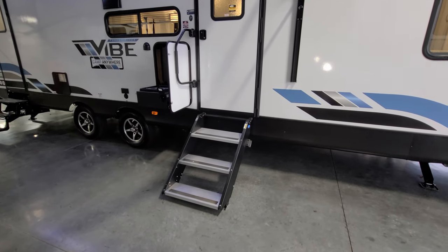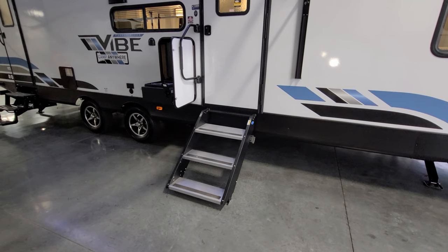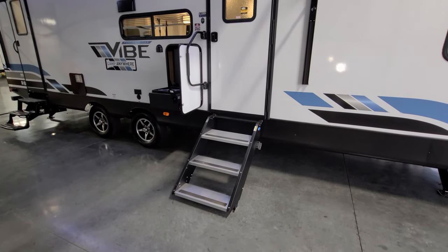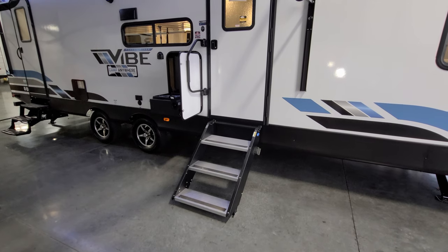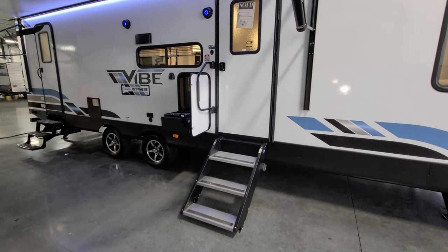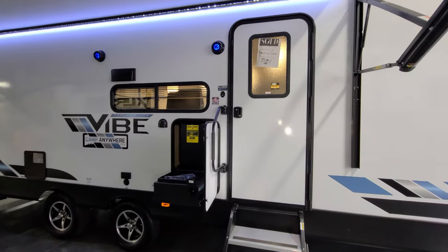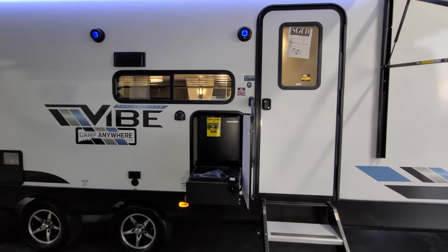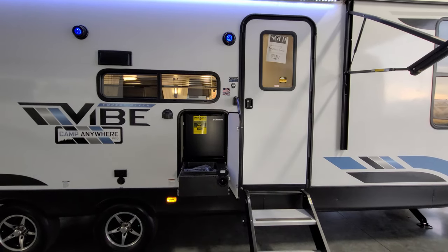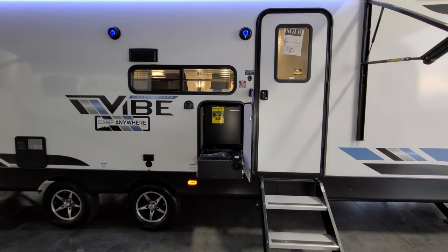On the front doorstep there's a nicer more-rite entry step — it comes down, touches the ground, rated for 500 pounds, and flips up inside the doorway when traveling. It helps stabilize the RV a little bit when people are running in and out. There's a large folding entry handle just above that. Just above that is your model number — Vibe 26BH — which you'll usually find right by the main entry door so you can write it down for your salesperson.